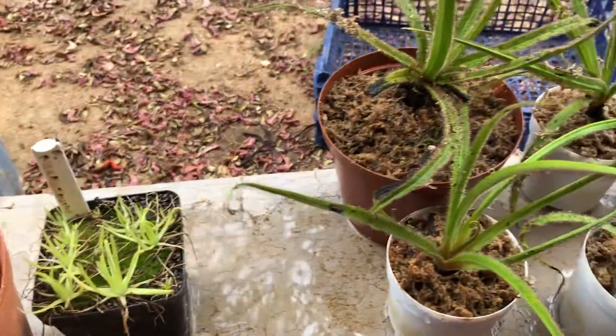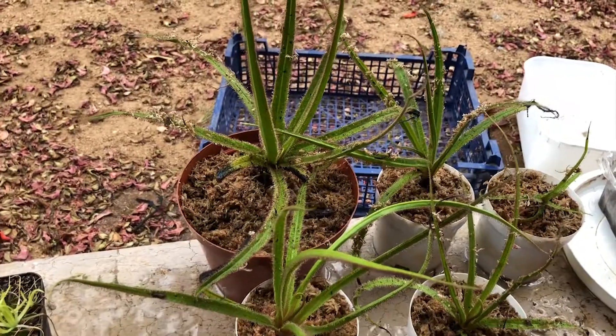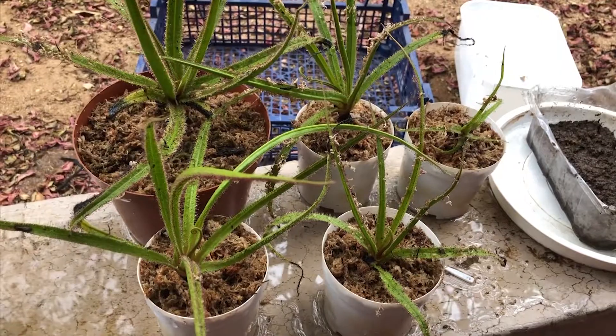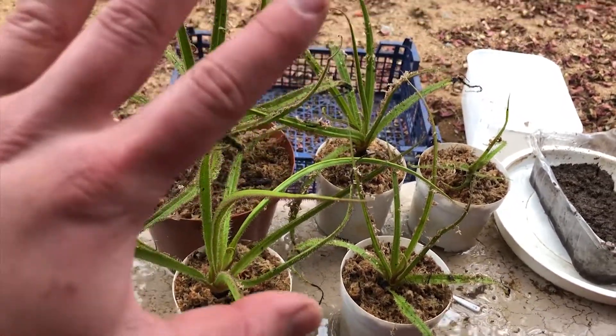If you enjoyed today's story about the regia and enjoyed the video, please remember to like and subscribe, as every week I'll be posting a new video on the carnivorous plants that I have. Thank you guys, see you next time. Bye.